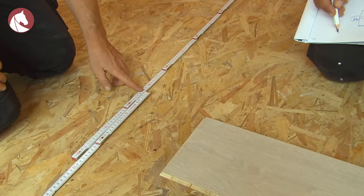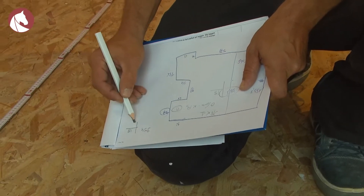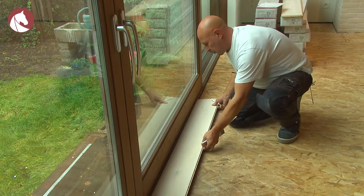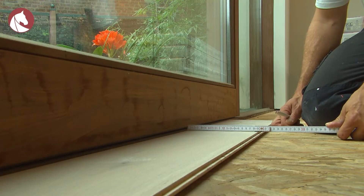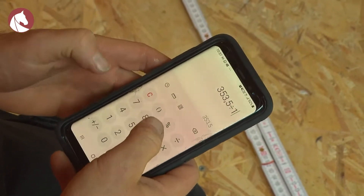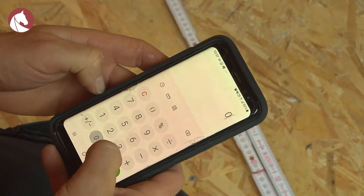When you've determined the direction, you'll have to determine where to start, and also calculate if you can start with a full plank. Draw a plan and add the measurement of all elements in the room. Measure and calculate if you'll end up with a narrow plank. To do so, divide the length of the space by the width of the plank, then multiply the numbers behind the decimal point by the width of the plank, and then you'll know the width of the final plank.